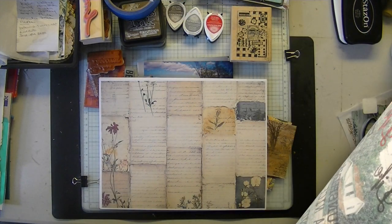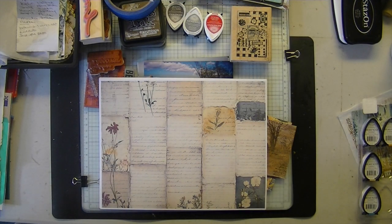Hi everyone, Mary at Espresso Press Design. Welcome. October 15th, 2024. Thank you for joining me today.